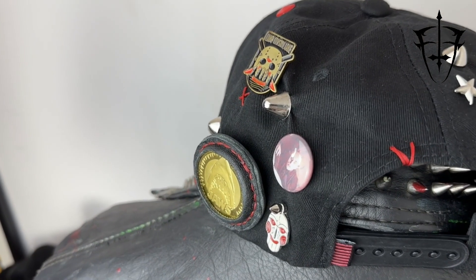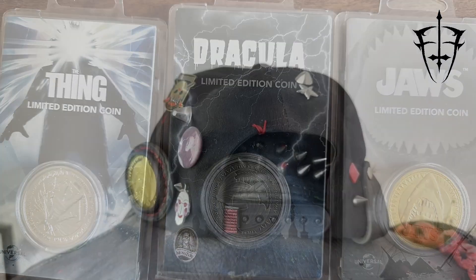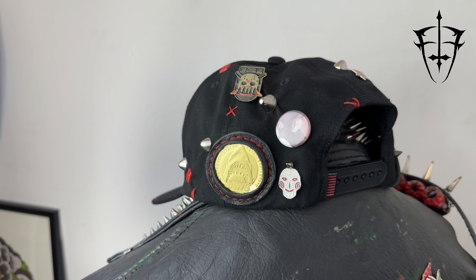And if that wasn't enough, I also added a 1-of-1 Jaws badge that's been made from a limited edition collector's coin. This particular coin was limited to just a thousand pieces, so you know you're getting something truly unique.